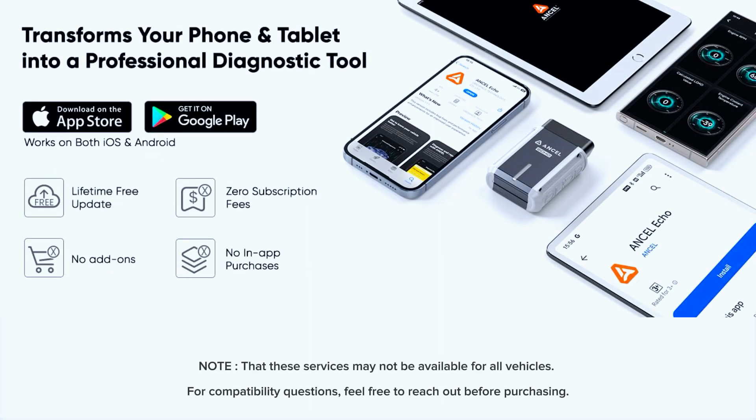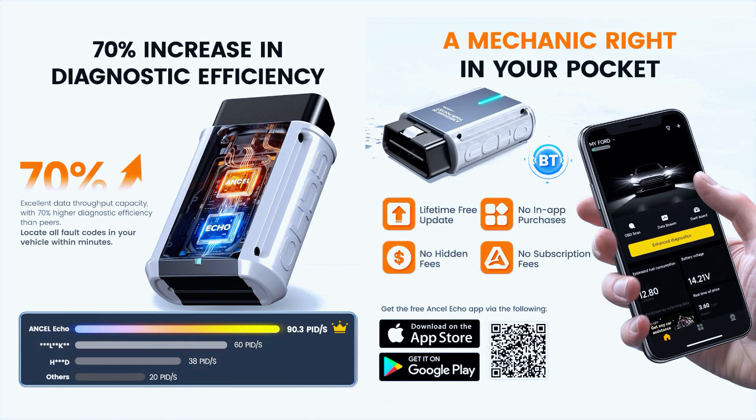The Insale Echo app guides you through simple, straightforward steps — no complicated processes required. There are no update fees, no subscriptions, and no in-app purchases. Insale Echo offers lifetime free updates.